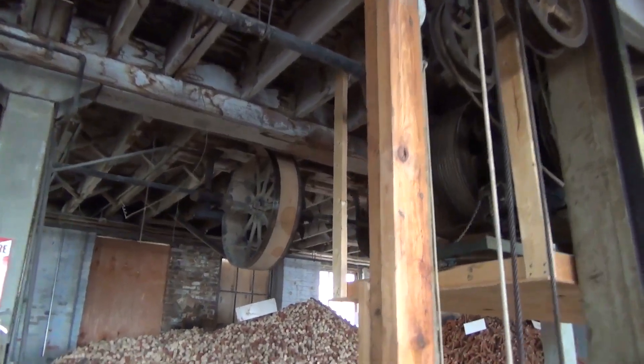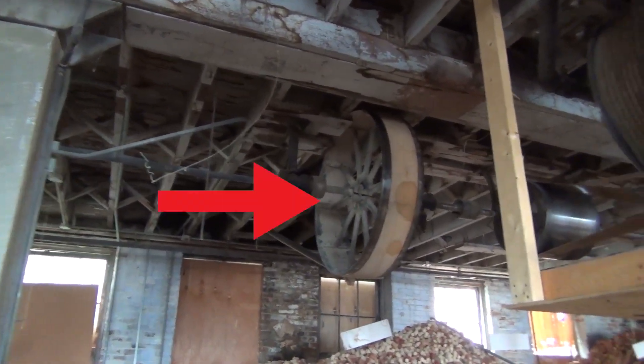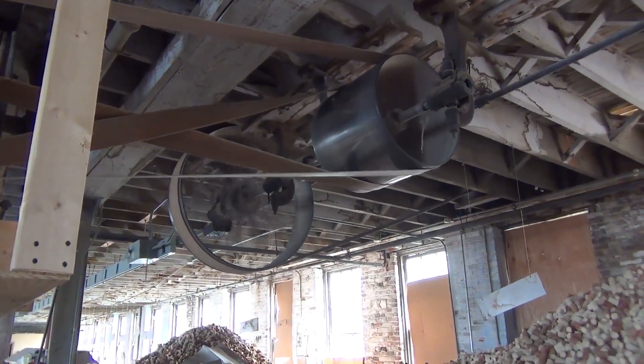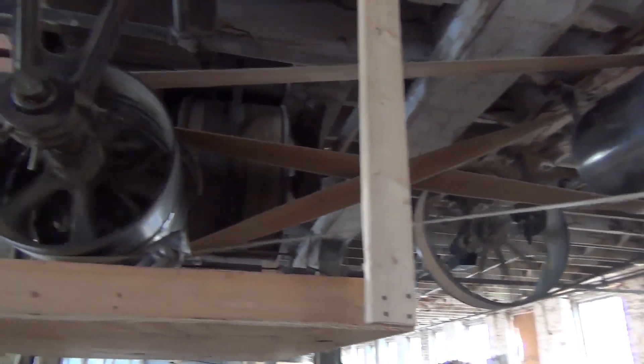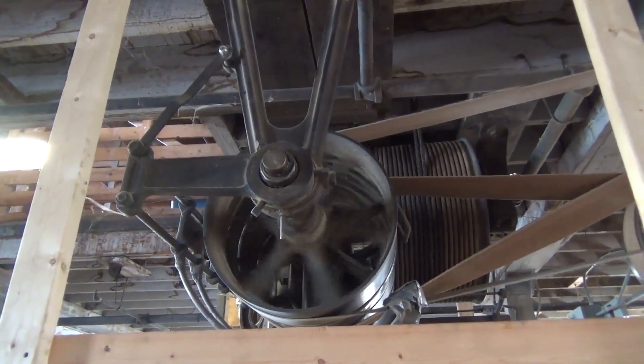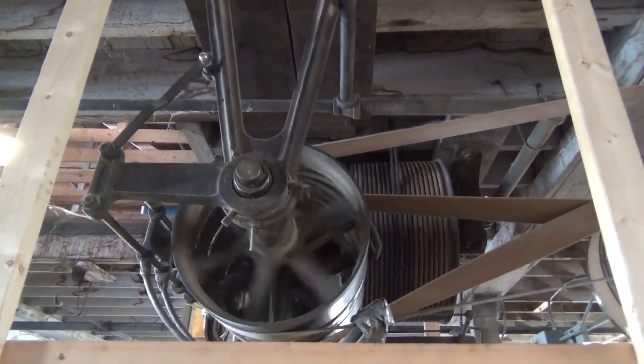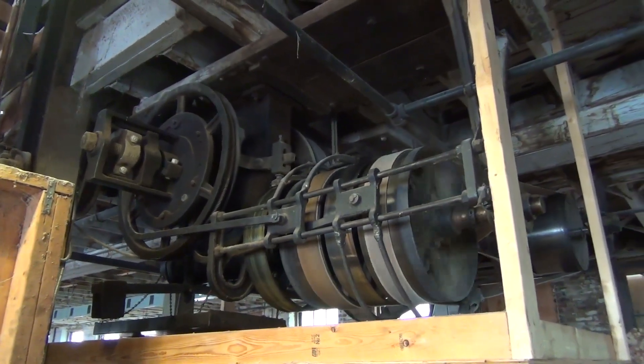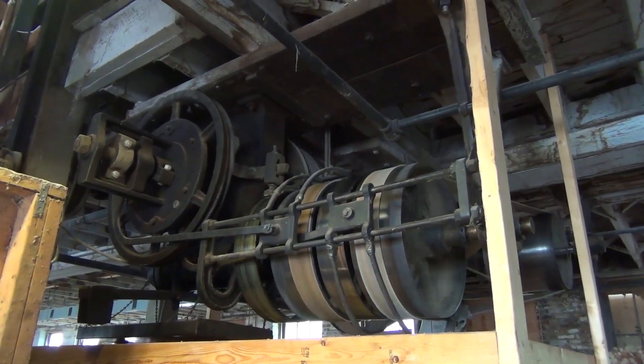Going back downstairs to the main machine, you can see the main belt going around the first wheel, and then from that wheel it connects to two more belts. Look closely at how these belts are oriented. You notice one is placed the correct way while the other one has a twist in it.